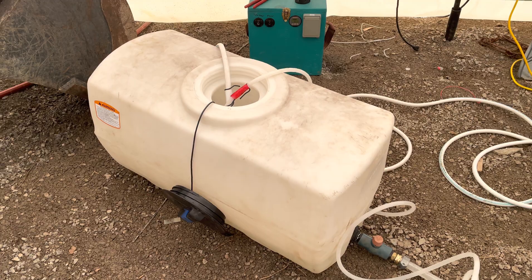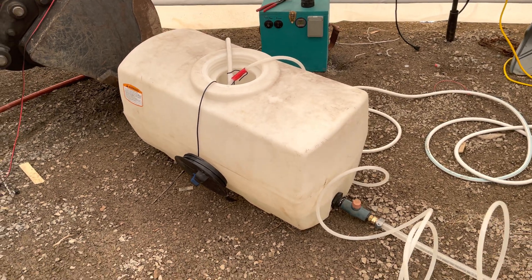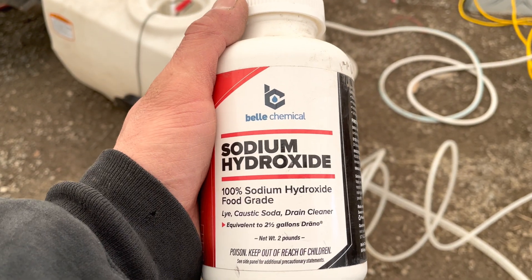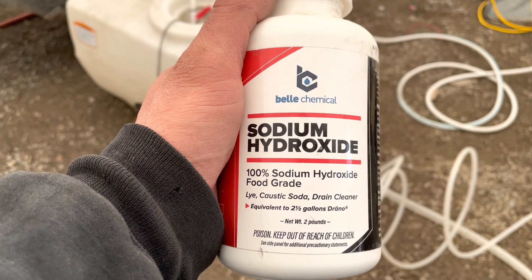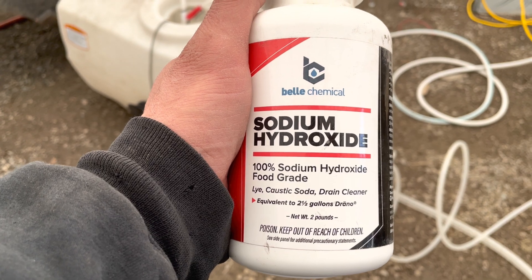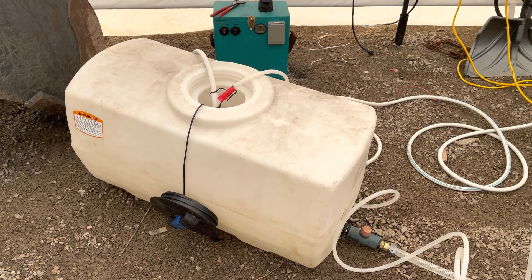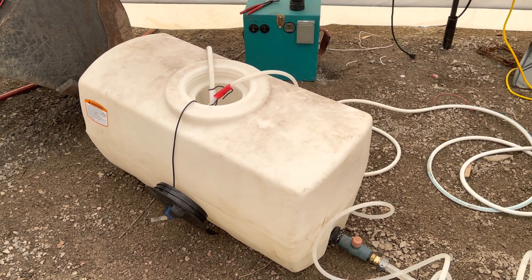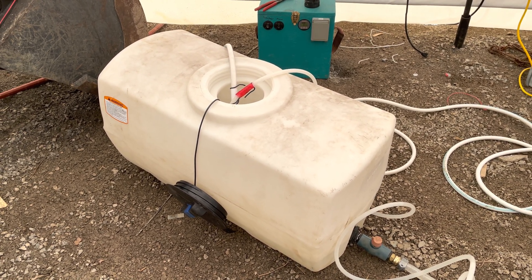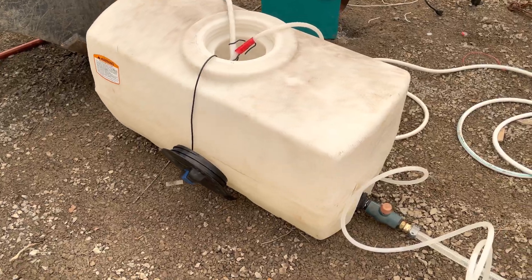You just want to warm the water so the sodium hydroxide dissolves in it. Into that 10 gallons of warm water, add half a cup of sodium hydroxide. That stuff is highly corrosive — it's like drain cleaner — so goggles and nitrile gloves are a must. Use plastic equipment as much as possible because it is corrosive.